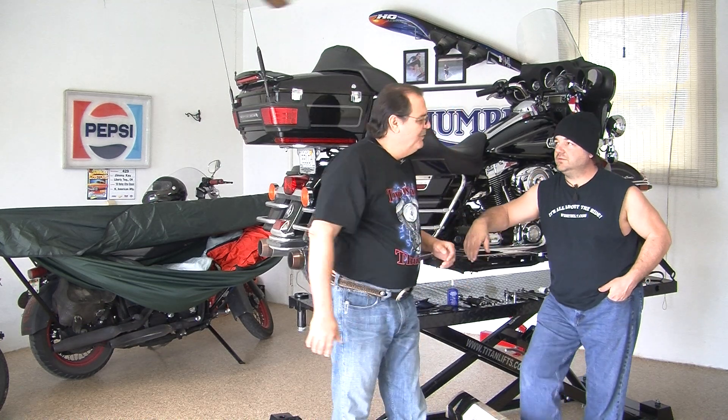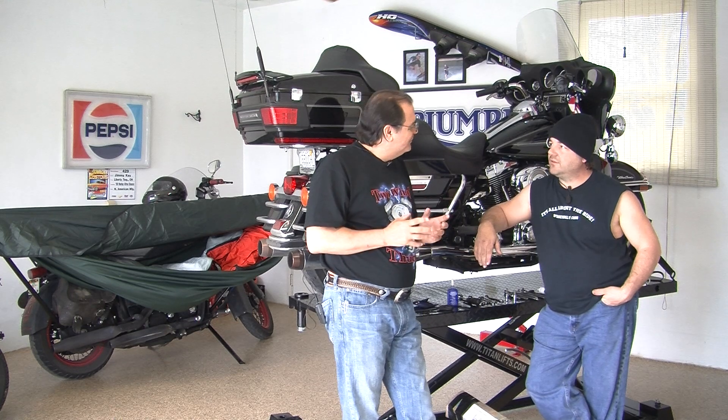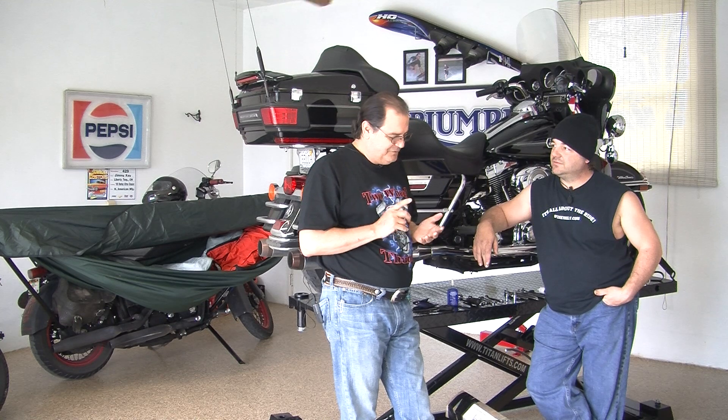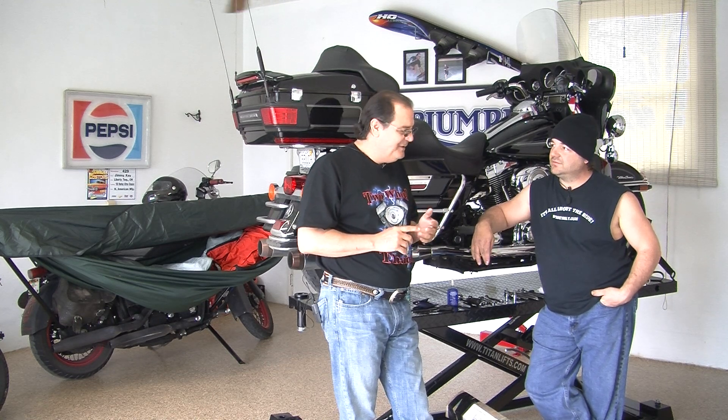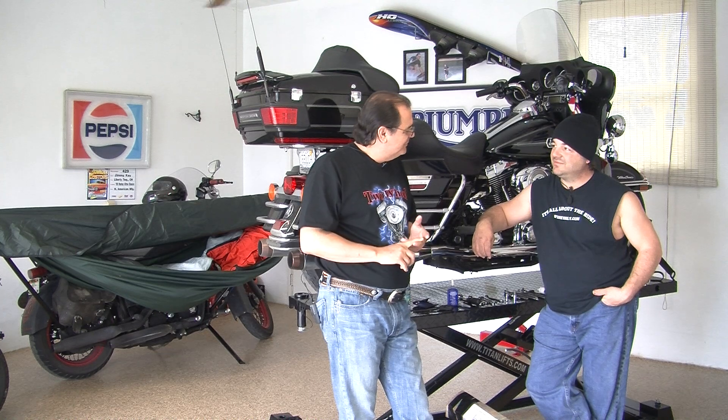Nice to see you again, Jimmy. You've got a hammock that goes on a bike that is really cool. We've seen it at the Lone Star Rally down in Galveston, we've seen it at the Love Rally out of California. And for an old West Virginia boy, you've got a great idea. Tell us what's going to happen here today.